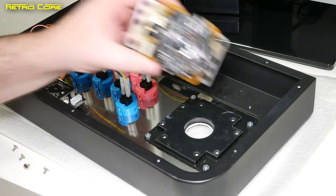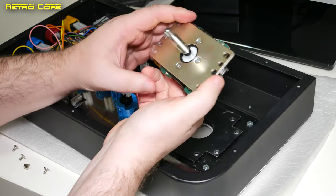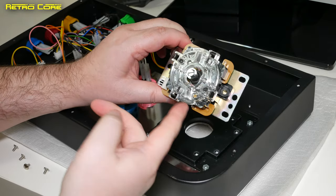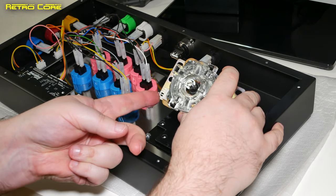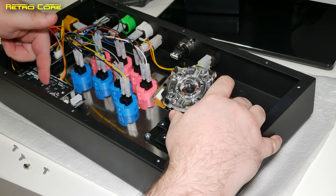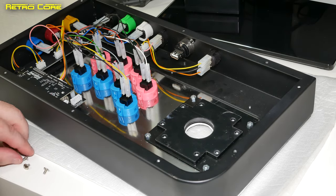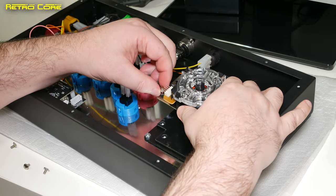The next step is to install the actual joystick, and we're going to be using a genuine Sanwa joystick. The way to know that this is the correct way up is to make sure that your pin output here is pointing towards the Brook Fighting Board. There were some screws already in the base which I've taken out, and I'm going to be using those screws to connect the stick to the base.